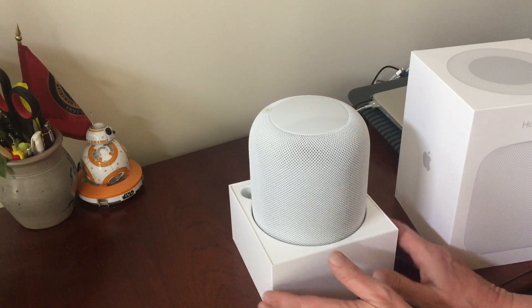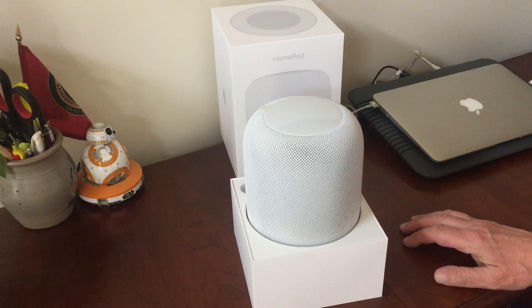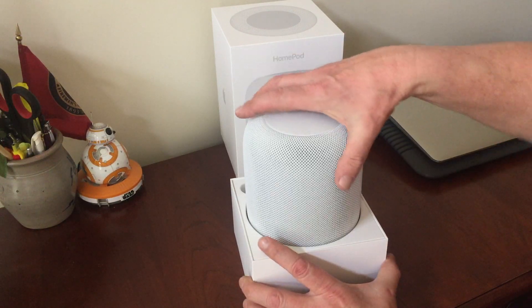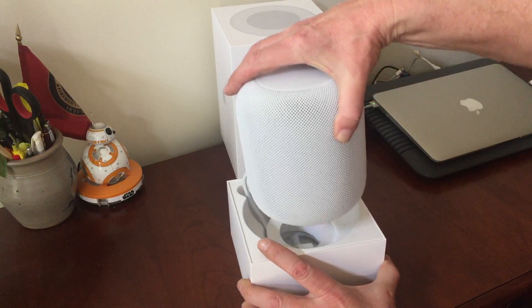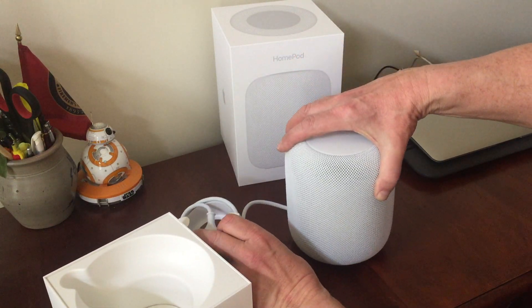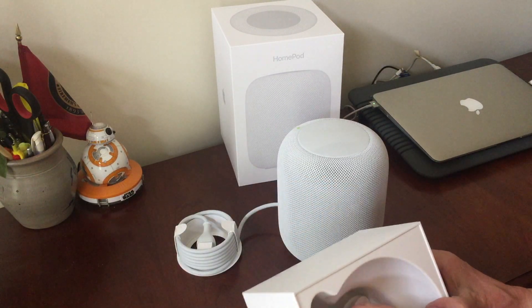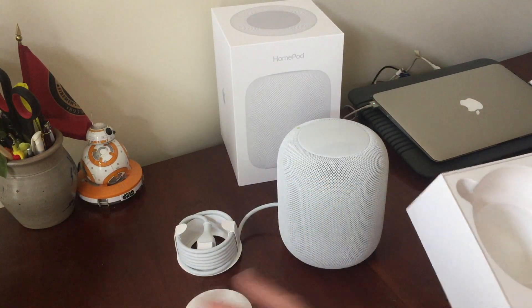It was also available in gray but I like the white one. So that's the HomePod — I'll lift it out. It is surprisingly heavy. Wow, that makes me think it's going to have really fabulous quality.